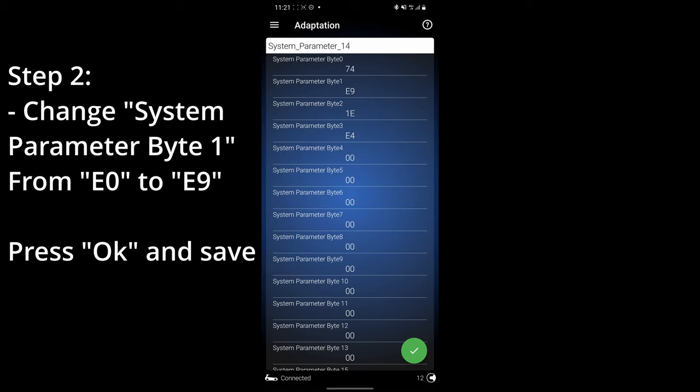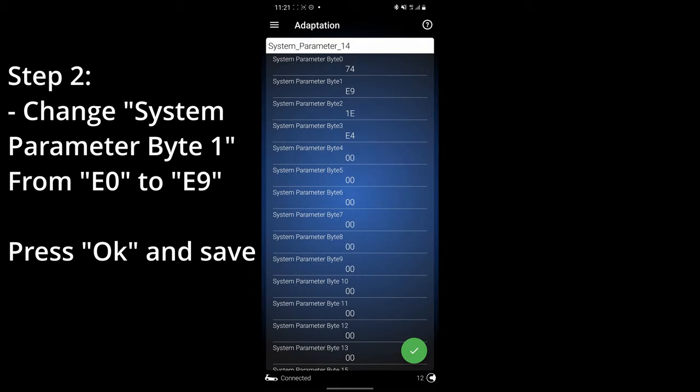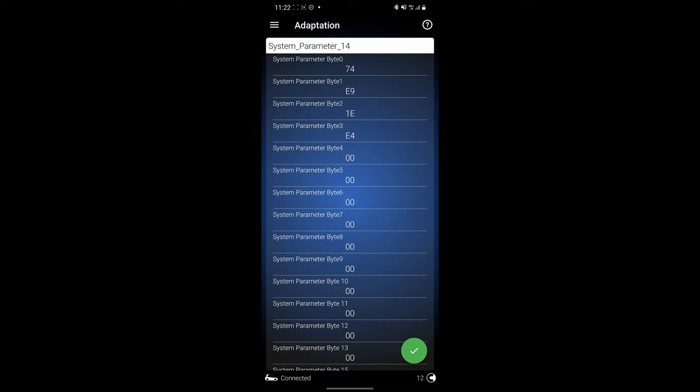For my CC — and I think this generation of vehicles — you need to scroll down to system parameter 14. Look at system parameter byte 1, the one that says E9 currently. For your car, if you don't have this feature enabled, it will show E0. You will need to change it from E0 to E9. Your screen should look something like this: 74, E9, 1E, E4, and the rest are all zeros. Press and hold, and the setting will be saved.